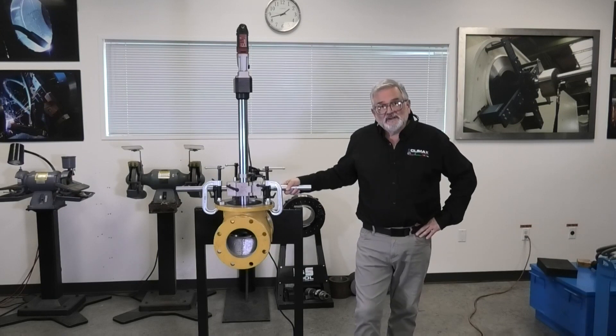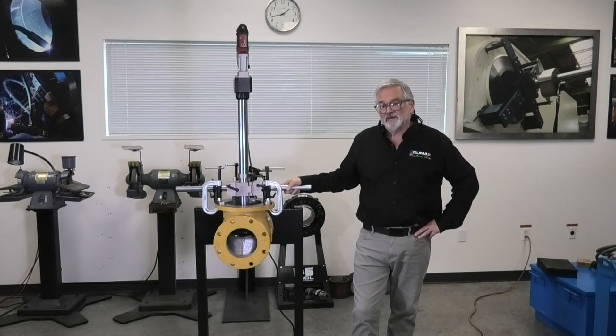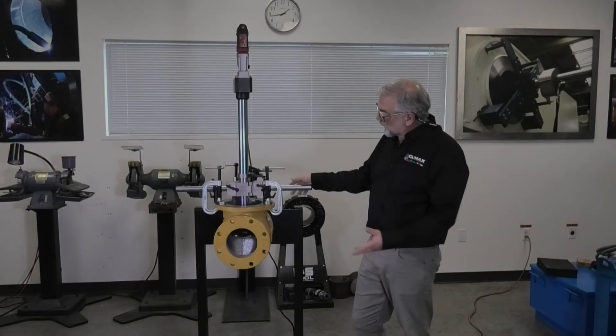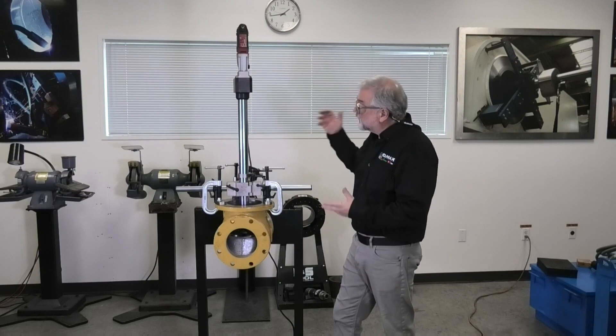Hi, my name is Jim Miller. I'm the Global Training Manager for Climax Portable Machine Tools. Today we're going to talk about the Model VM 2350 Globe Valve Grinder. Currently I have the 2350 set up on this globe valve, and let's just walk through the components.